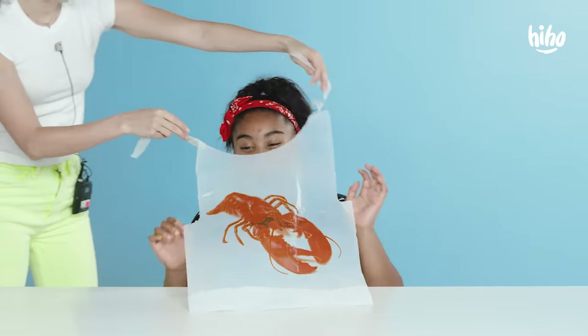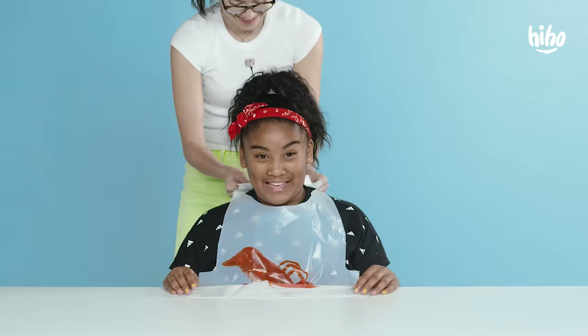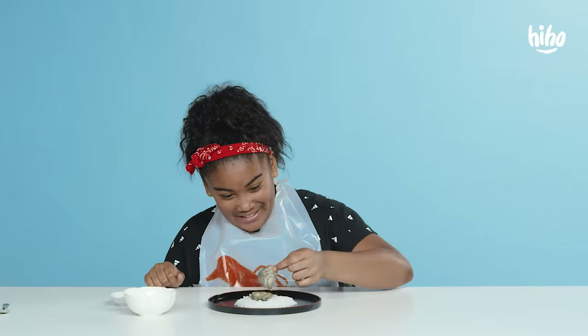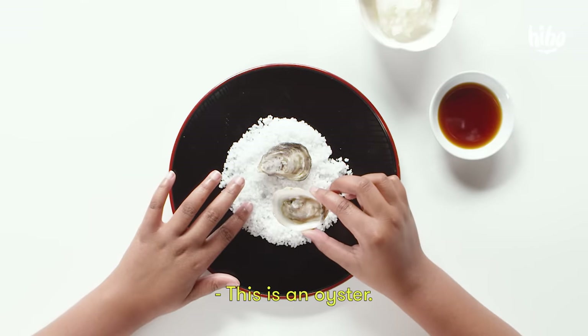You don't have any. Oh my gosh. Do you know what this is? It's a bib. Whoa. What are these? Can I eat this? This is an oyster.